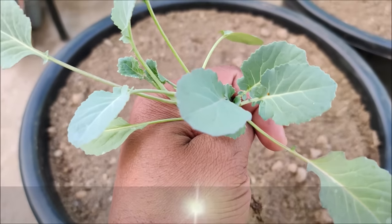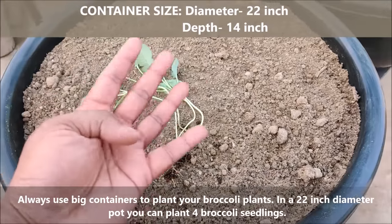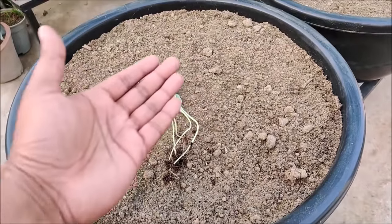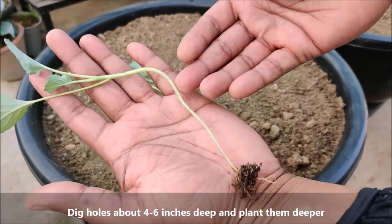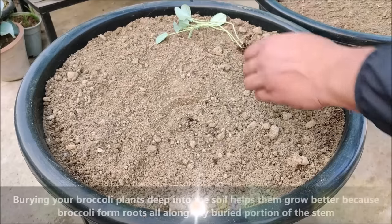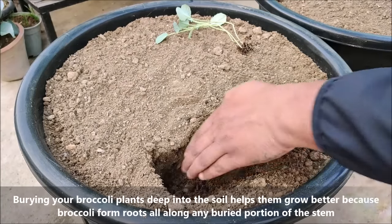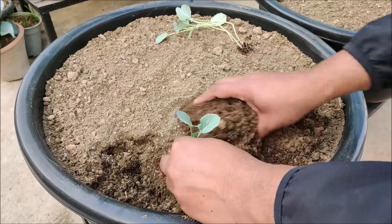Always use big containers to plant your broccoli plants. In a 22 inch diameter pot, you can plant 4 broccoli seedlings. Dig holes about 4 to 6 inches deep and plant them deeper. Burying your broccoli plants deep into the soil helps them grow better because broccoli forms roots all along any buried portion of the stem.